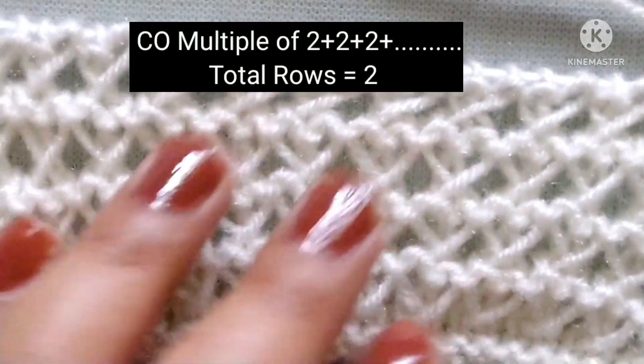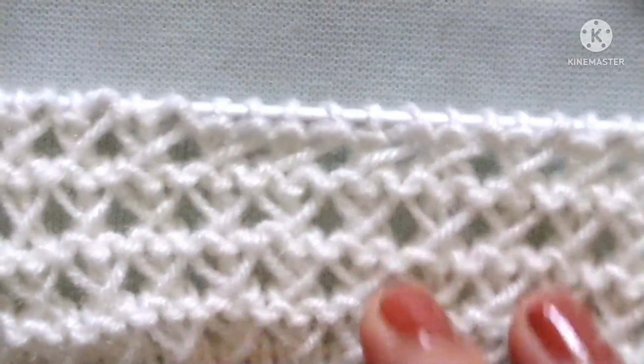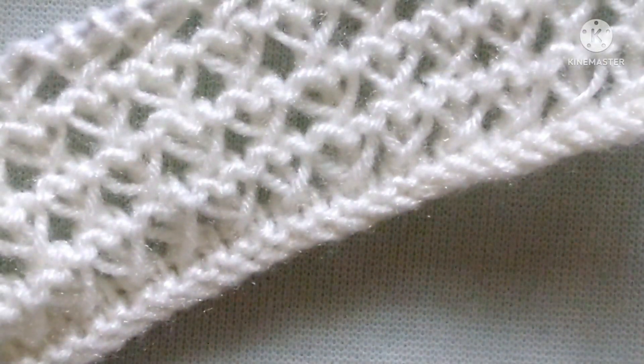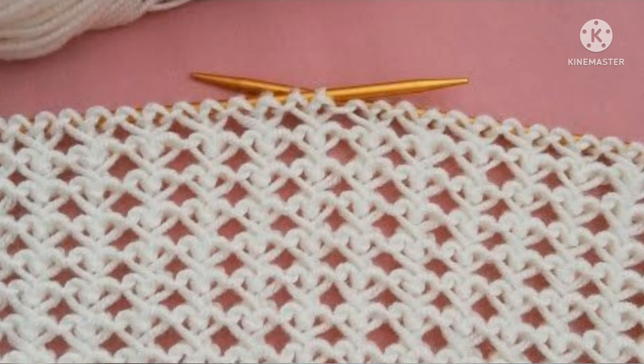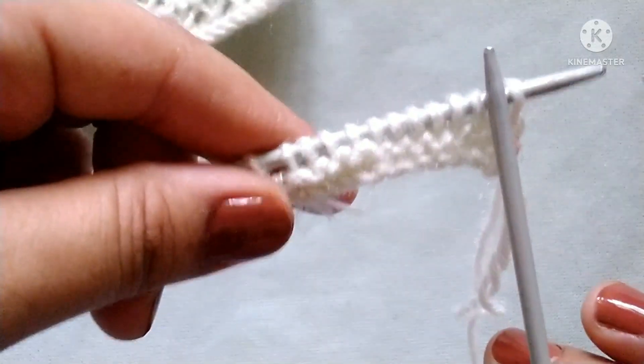The stitches needed for cast on are a multiple of two. Before starting the tutorial, if you like my video please don't forget to subscribe to my channel and press the bell icon to receive notifications of upcoming videos. Thank you, friends. For the demonstration, I have cast on 12 stitches on my needle — a multiple of two.